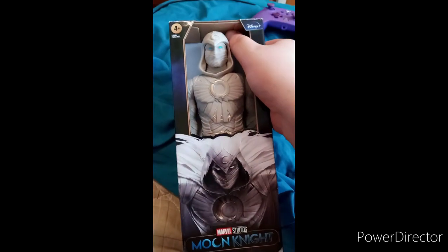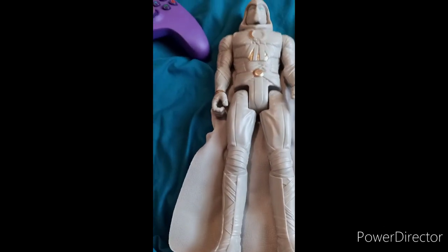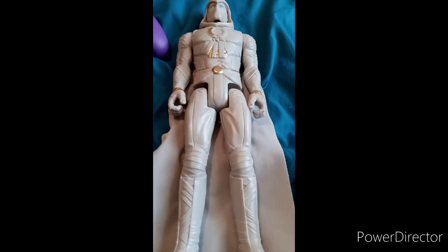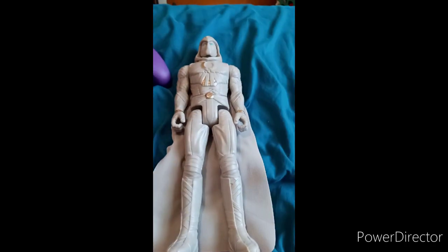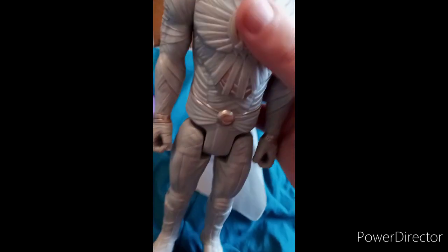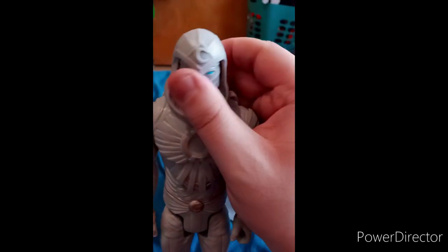Let's go ahead and get him out of the box. I know y'all are wondering how I got Moon Knight — I actually picked him up at Walmart. It was the last one and I was like 'yes, they still got it,' because I actually saw this just last week. I was like, 'what, they actually had it in Walmart?' But anyway, let's go ahead and look at the figure.